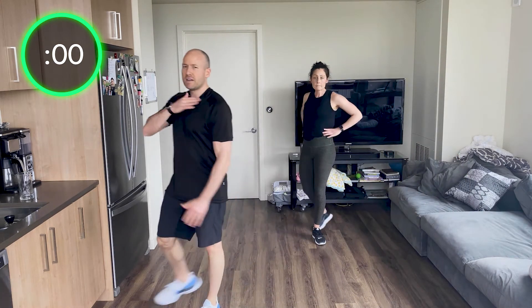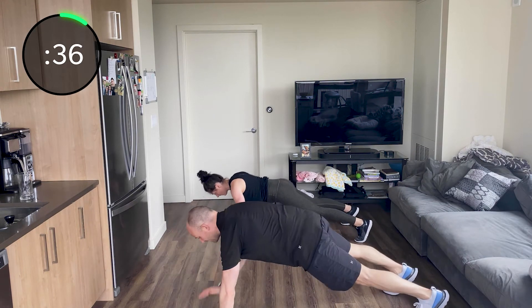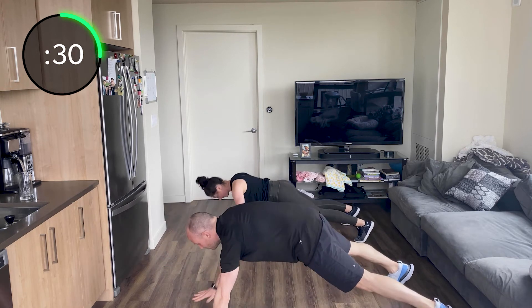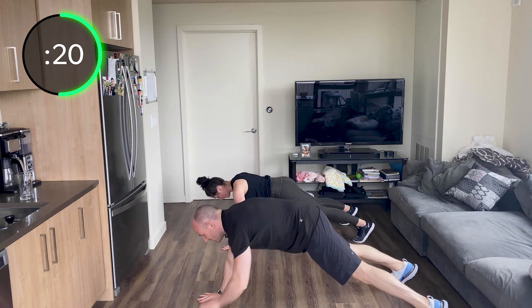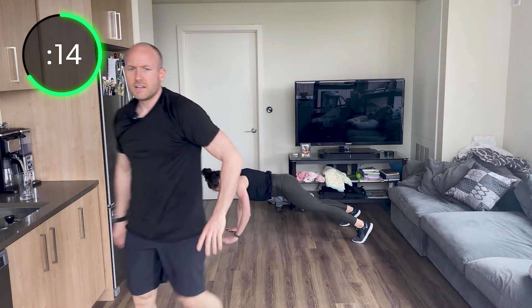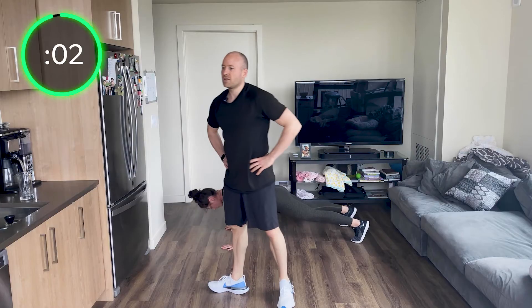Last push-up shoulder tap. Push-up, push-up — don't rotate those hips, keep those hips stable as you push up if you can; it'll help work your core. Hands right underneath those shoulders. Push-up, tap, push-up, tap. Good. Here we go — 10 seconds, your last 10 seconds of this exercise. Last one — three, two, one.